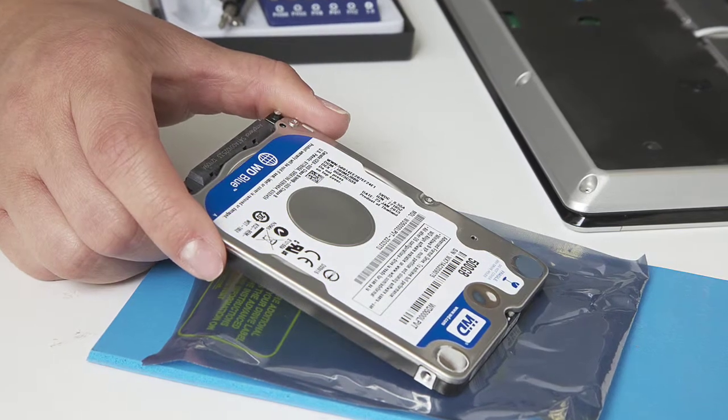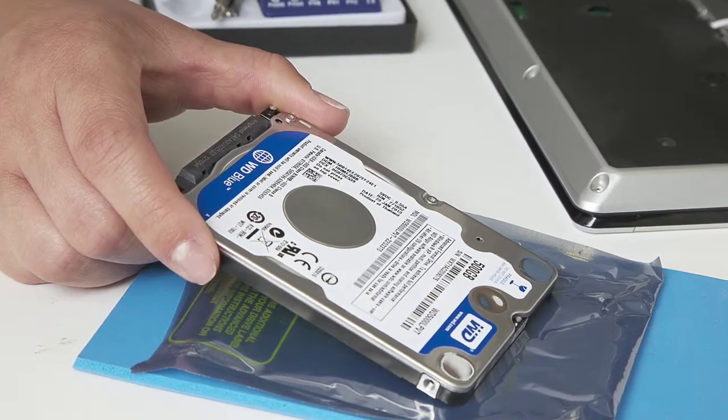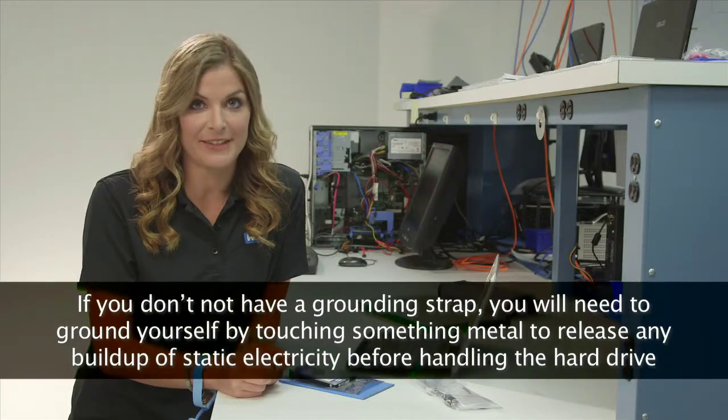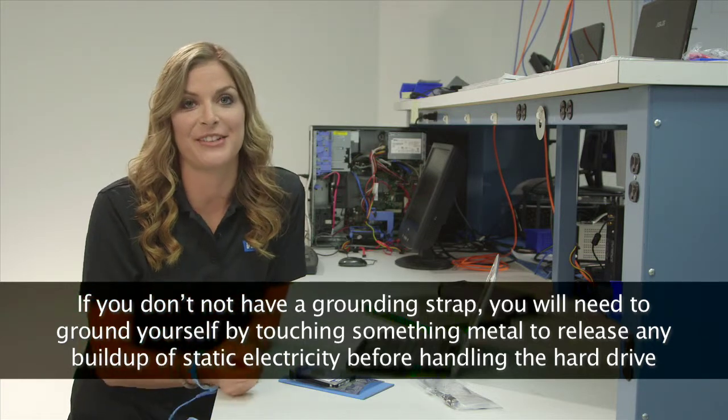After your WD hard drive is unpacked, place the drive on the static shielding bag it came in, on a clean, level, padded work area. Hard drive electronics are sensitive to static electricity. You'll notice I'm wearing a grounding strap. We recommend wearing grounding straps when handling hard drives.